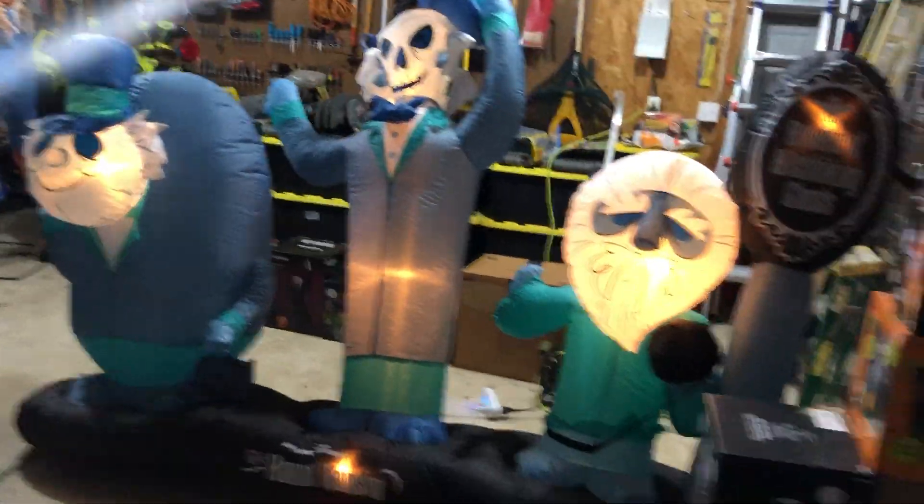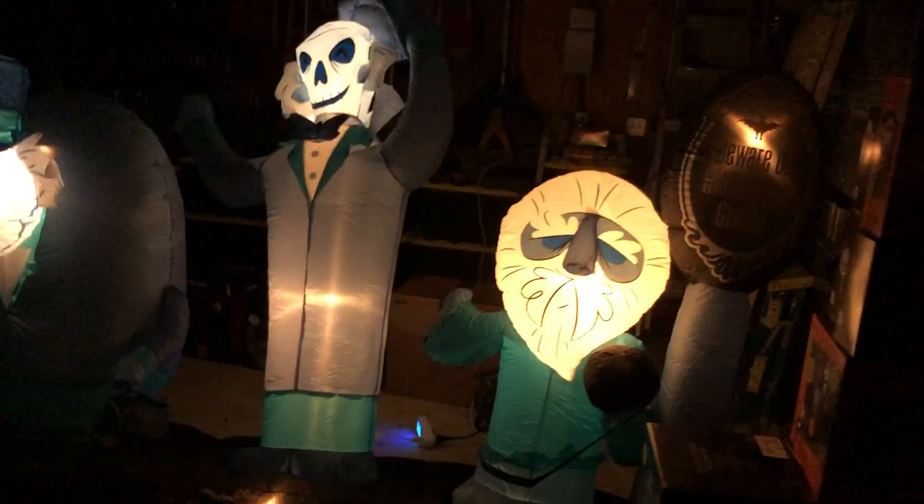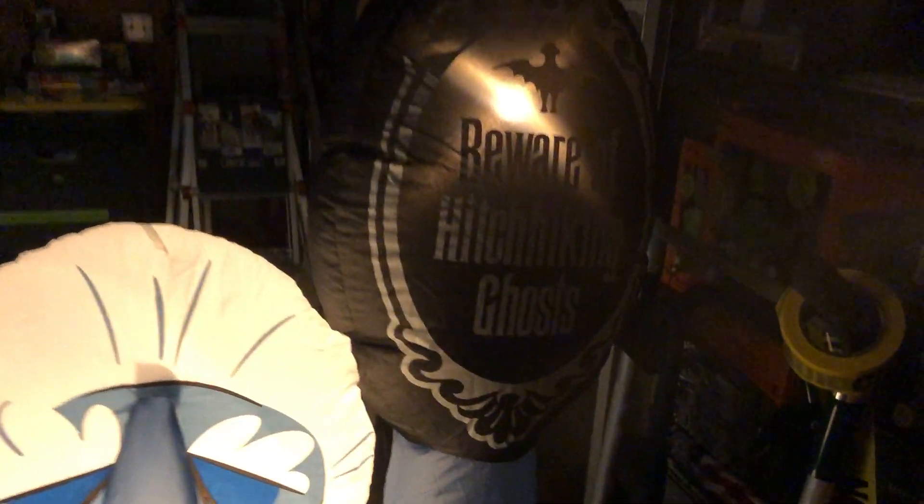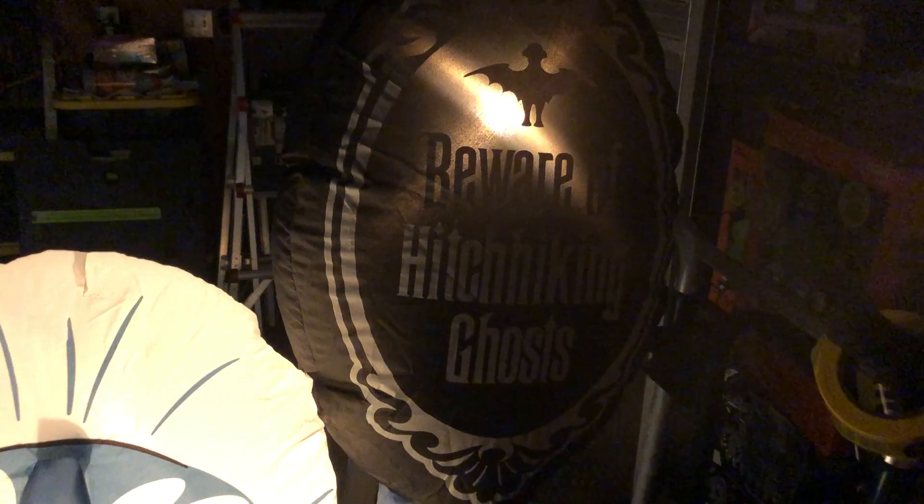I can't pull it further — I was pulling on the power cord, never mind. Let's go turn the lights off. Oh, it lights up really well! You can see each ghost just fine. It's perfect. The sign doesn't blow up that well, but when you get close to it it's not too bad — it says 'Beware of Hitchhiking Ghosts.'